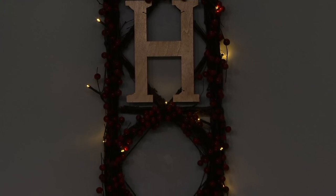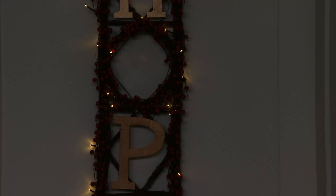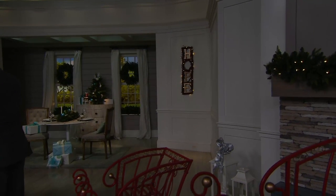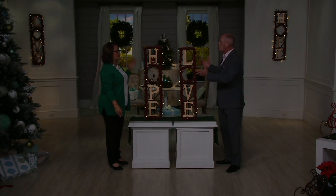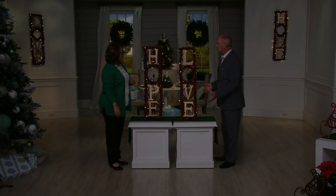These are on a timer too — six hours on, 18 hours off. I guarantee you right now across America, folks who do crafting work are looking at these, at their size and how many berries are on there. They've worked with grapevine and they say, I can't go to my craft store and buy the supplies for $29.70.